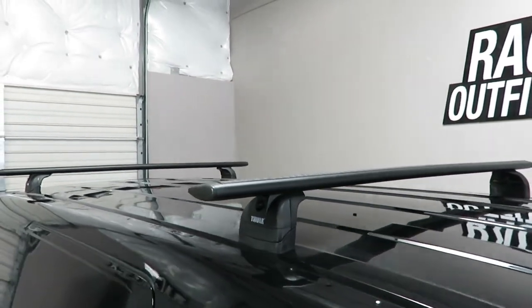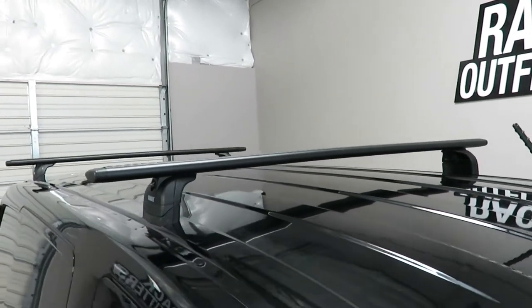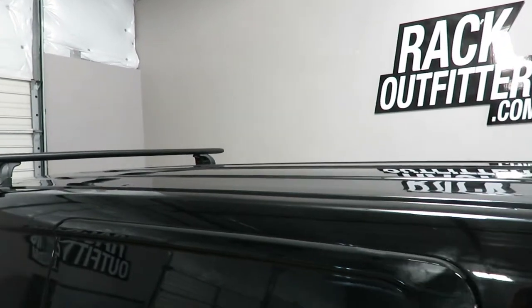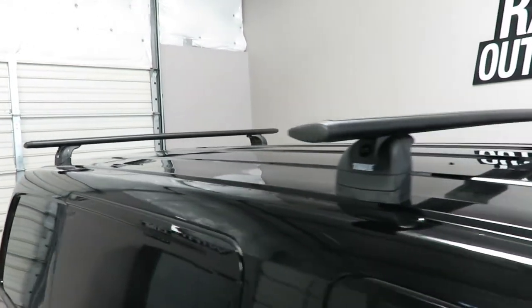The maximum weight carrying capacity for this two bar system is 130 pounds evenly distributed. With the addition of a third bar, the overall weight carrying capacity can be increased up to 220 pounds.